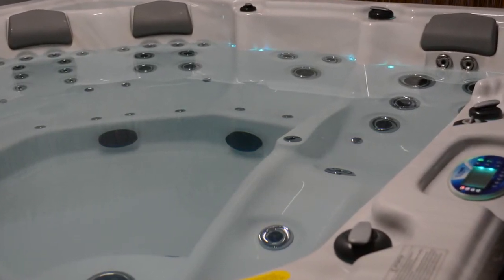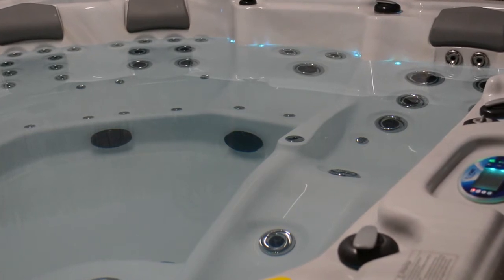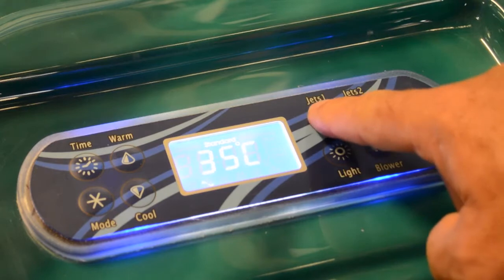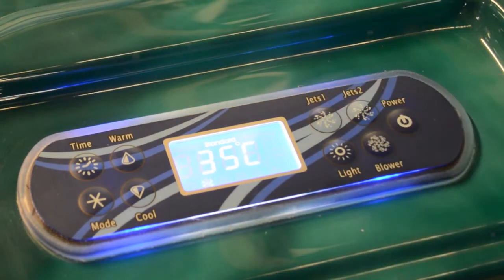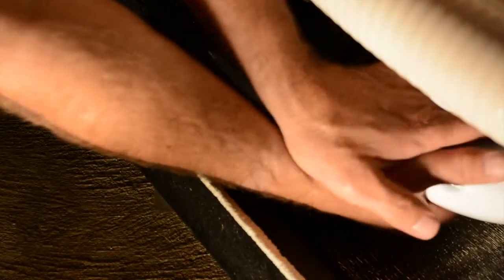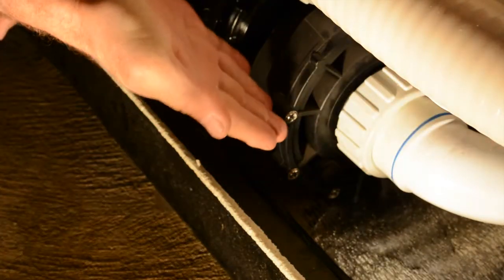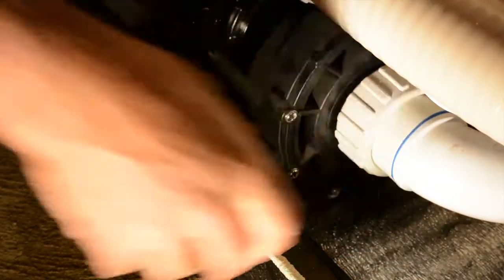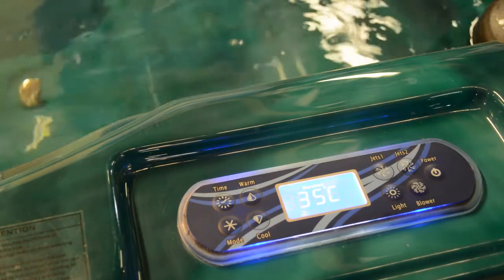There'll be no water in the heater and you'll get an error message on the touchpad. You can try pushing the filtration pump button, or pump one for spas with two-speed pumps, on and off to try and get the water flowing. If this doesn't work, you'll have to remove the cabinet panel underneath the touchpad and unscrew one of the barrel unions on the pump. You'll hear the air escaping and see the water start to leak from the union. Retighten it and try the pump again — now it should work.